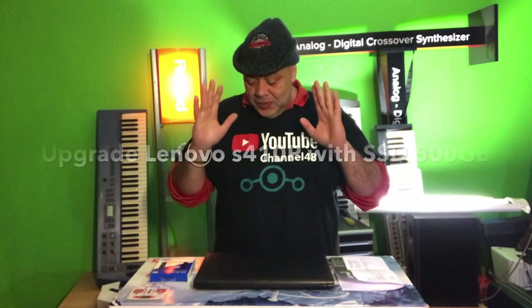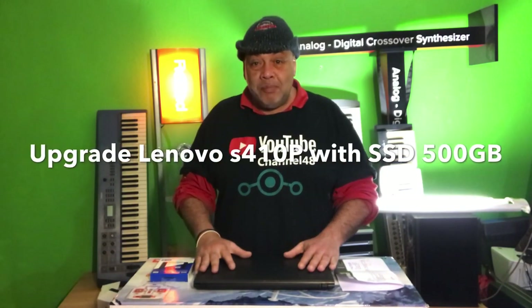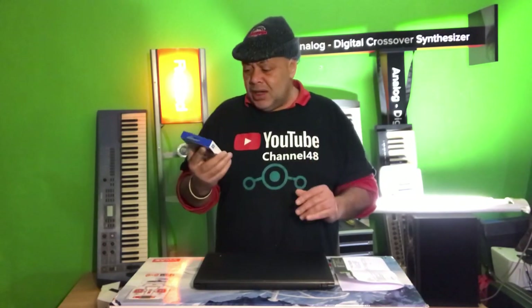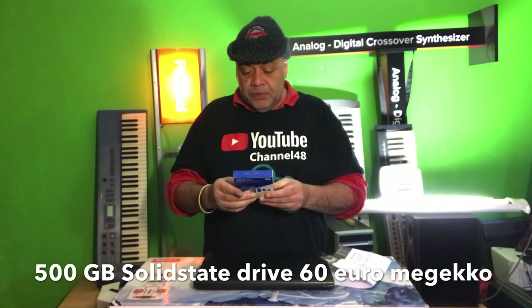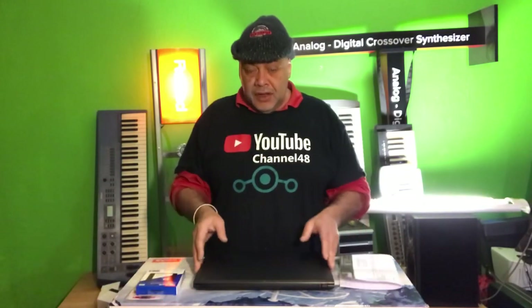In this video we're gonna upgrade the Lenovo S410P with an SSD drive. Upgrading your laptop with an SSD drive was never so cheap like now in 2020, because we bought a 500 gigabyte brand new SSD drive at Mi Jacko for 60 euros. It's from Western Digital and comes in a nice little box.